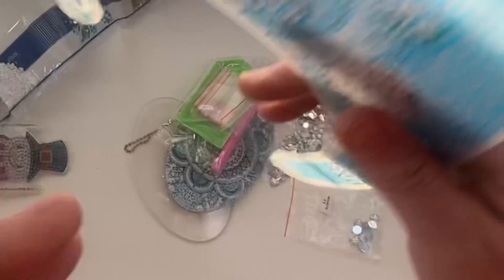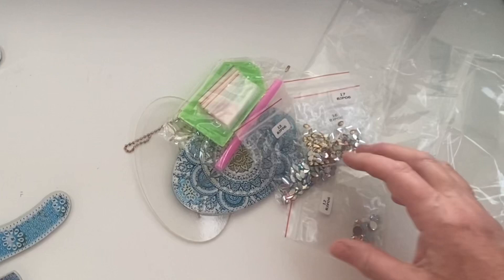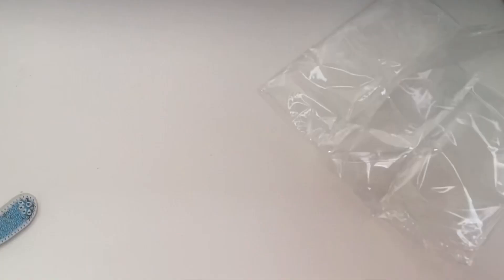Beautiful — I cannot wait to do that one. I'm really really excited. Have you done any of these? Have you found any problems? Did they attach really easily with the little metal pieces? Do let me know if you've got any hints or tips.